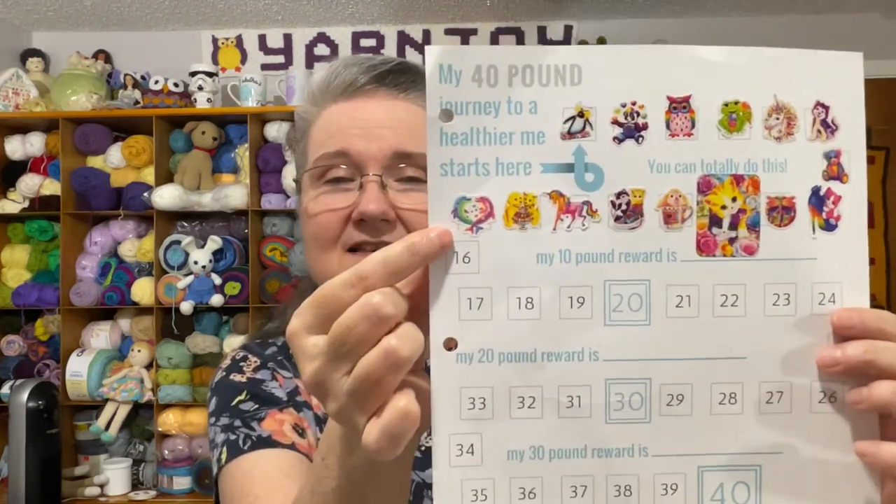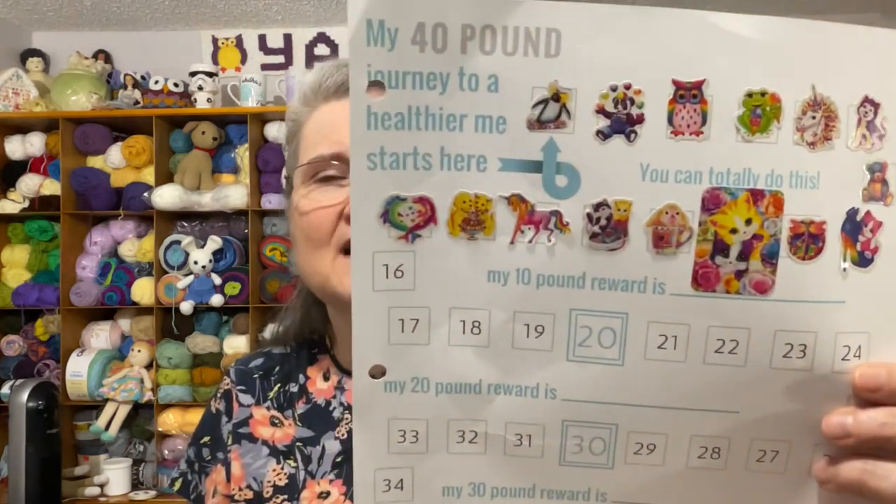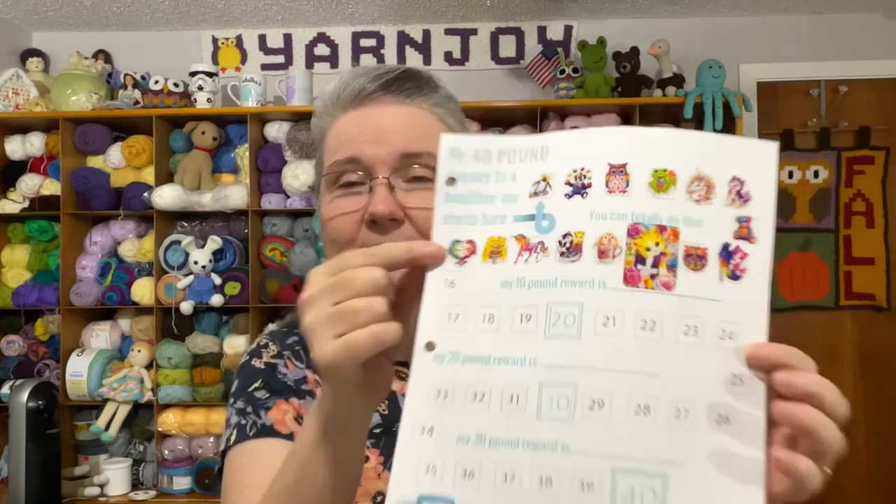I also forgot to mention the weight loss journey! Last week I stayed the same — didn't gain or lose. But this week I weighed in and I'm down one more pound — so I got to put another sticker on my sheet. I'm using these Lisa Frank dolphin stickers from Dollar Tree that I found a while back. I'm now at 15.2 pounds lost total!